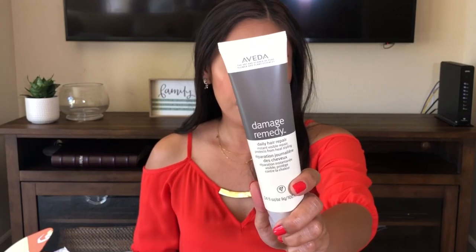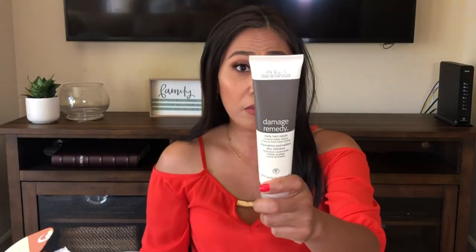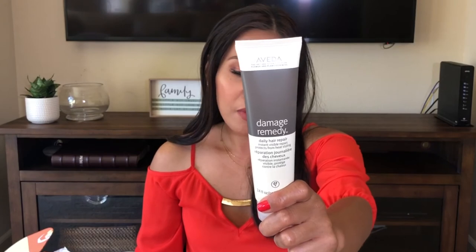The last item in my box is the Damage Remedy Daily Hair Repair — you put it on your hair before you heat style it. I still have a lot of hair products and hair styling isn't a big interest for me, so I'm going to put this in my giveaway. I'm collecting products for a big giveaway when I reach 100 subscribers, so please subscribe! It's infused with quinoa protein, macadamia oil, and soy, and it instantly repairs and protects your hair from heat styling. It actually has really good ingredients — I almost want to keep it, but I want to give it to my loyal subscribers. The hair repair is $30.